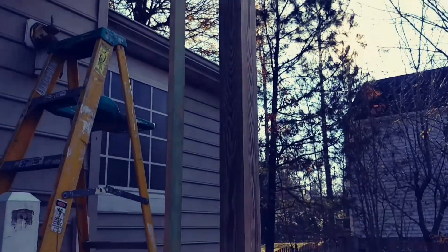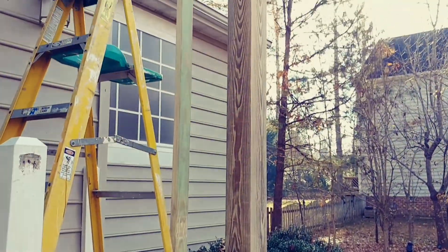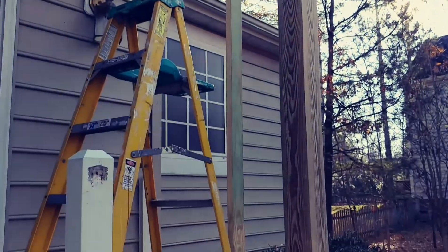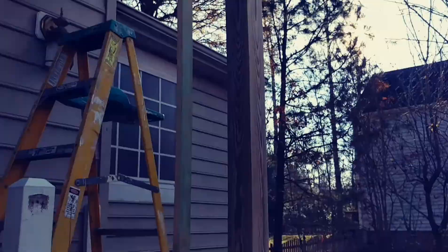Now we've got the old post pulled out and I've got the new one — that's my five-quarter by five-quarter that we ripped on the table saw. I put a little dead man in there; probably didn't need it, but that's our new post.